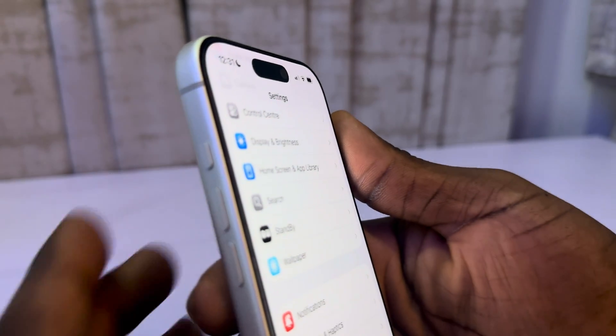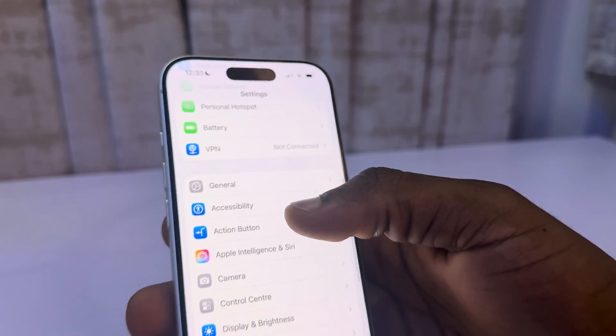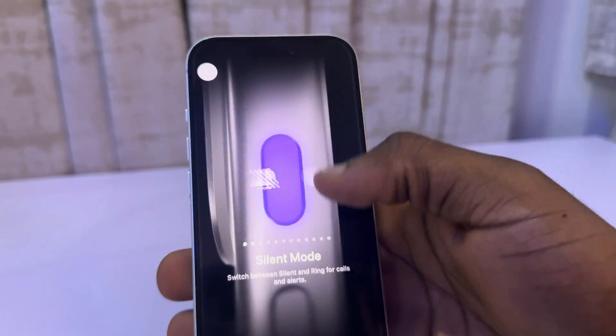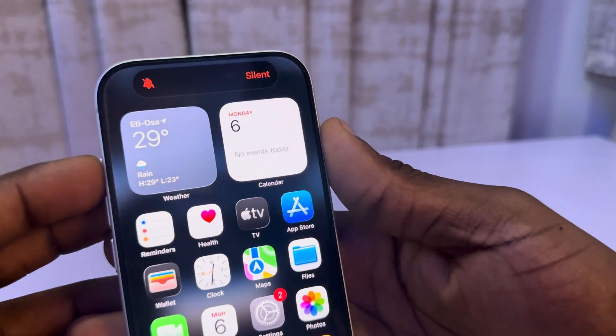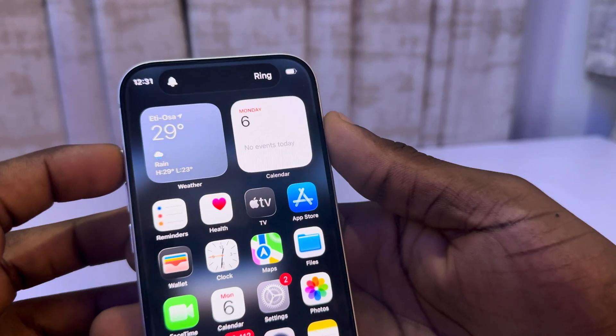Another way is by using your Action Button — this button right here. Go to Action Button and make sure it is set to silent mode. If you long click on it, it's going to turn on silent, and if you long click again, it's going to turn it off.